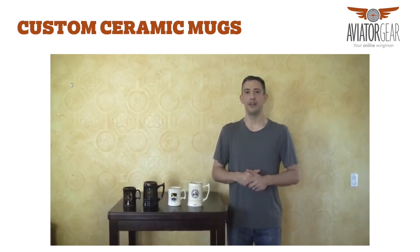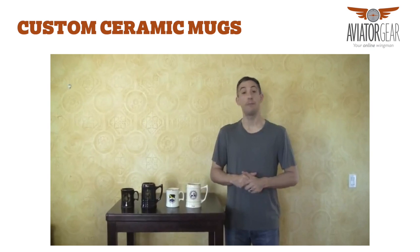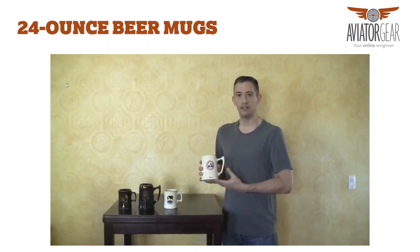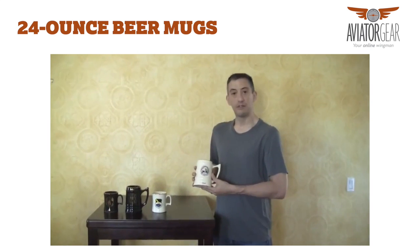Hi, my name is Cory Bauer and I'd like to take a couple moments and speak about our custom mugs. Our custom mugs, or beer mugs, are 24 ounces, and as you can see we have several colors.